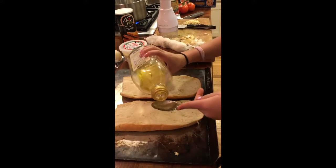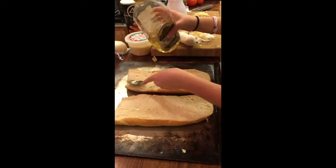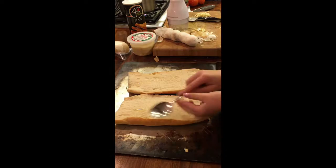Now you're going to want to take some olive oil and put it on your spoon, and you're just going to want to put a little bit on each piece of bread and then spread it around.